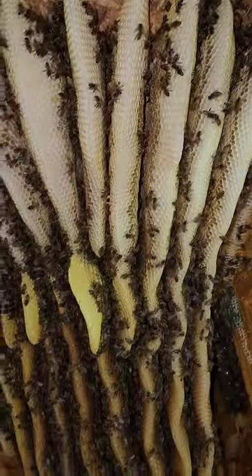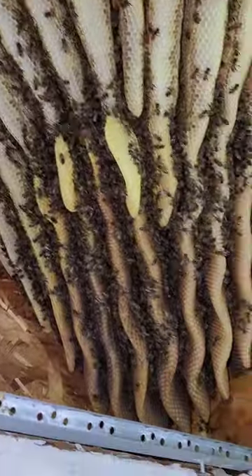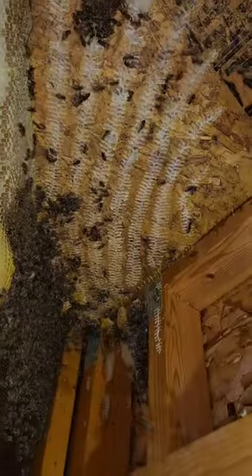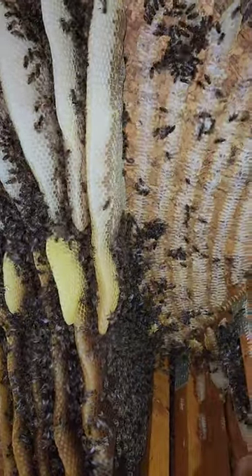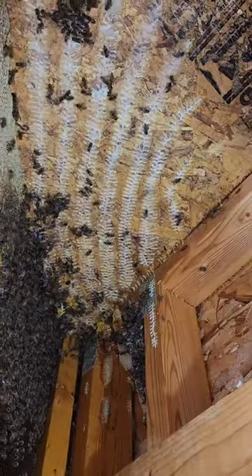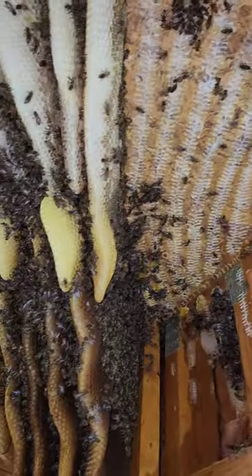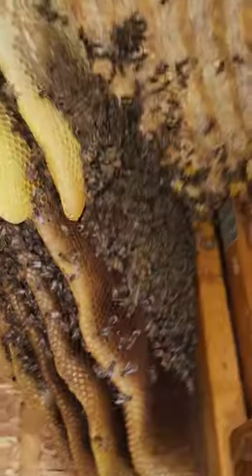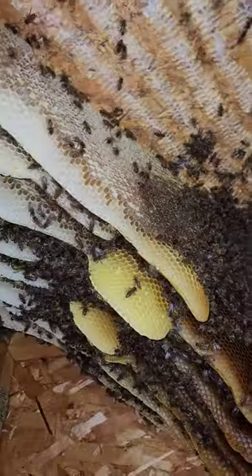Looking for that queen — loaded with honey, loaded with honey. Okay, keep working away. Looks like one, two, three, four, five, six, seven — got about seven big pieces of comb out. We just keep working our way over trying to get all these pieces out.